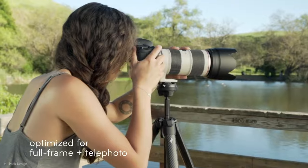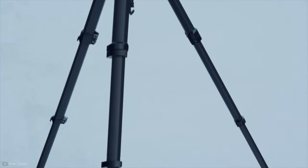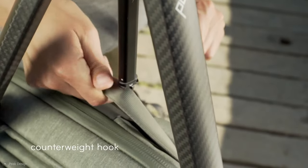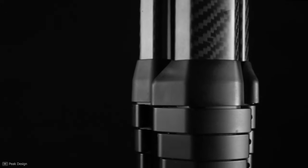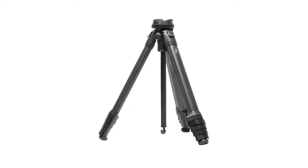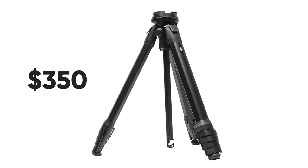The five-section legs and center column may seem weak for bigger photography setups, but it feels consistent as a stone once set up. Peak Design rates a maximum payload of 9 kilograms, removing concerns about accommodating any photography setup. The carbon fiber version costs around $600, offers a lifetime guarantee, and incorporates impressive design touches. However, if you want this tripod at a more reasonable price, the aluminum version costs around $350.